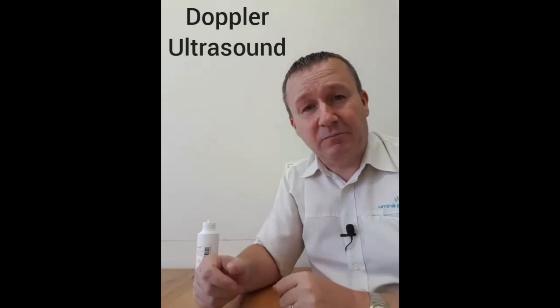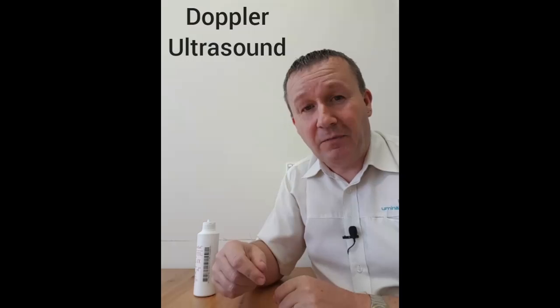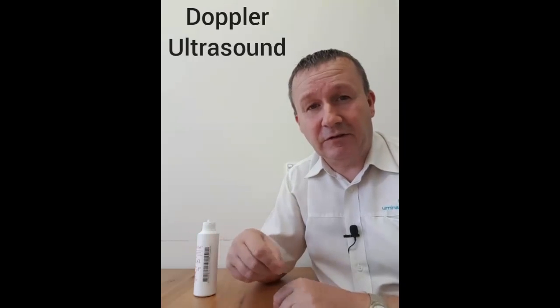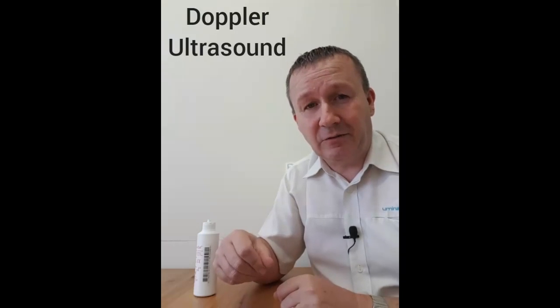It also gives us a printout and a digital readout of the quality of the blood flow in those blood vessels that we check. There are two main arteries in your feet — one behind your ankle and usually one on top of your foot — and we can have a listen to them while you're here to make sure the blood is flowing adequately. So that's our Doppler ultrasound that we use to check circulation in your feet.